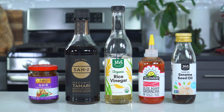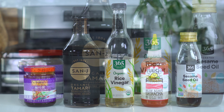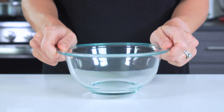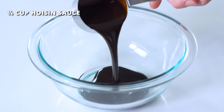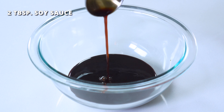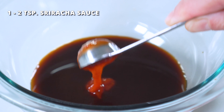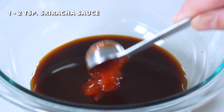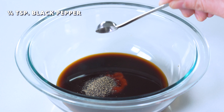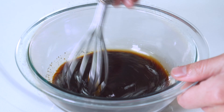For the sauce, combine 1/4 cup of hoisin sauce, 2 tablespoons of soy sauce or tamari if you're gluten-free, 1 tablespoon of rice vinegar, 1 to 2 teaspoons of sriracha depending on how spicy you want your dish, 1 teaspoon of toasted sesame oil, 1/4 teaspoon of black pepper, and 1/4 teaspoon of salt to taste. Whisk the ingredients together until smooth and well combined.